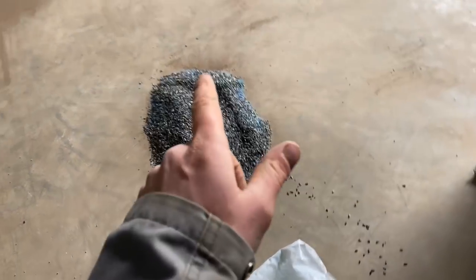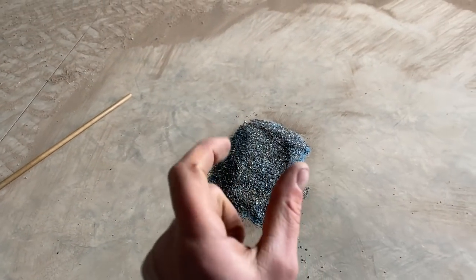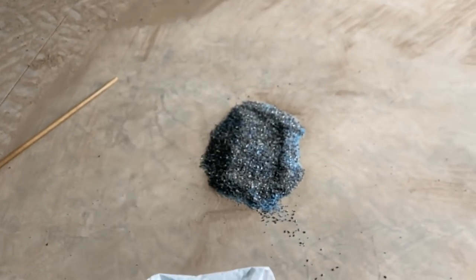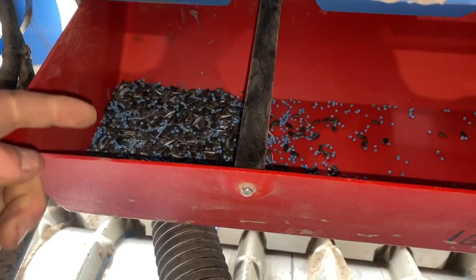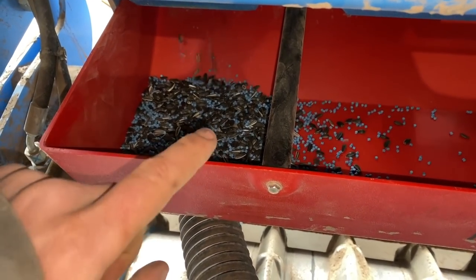Just getting calibrated for this because there's slug pellets and seeds all through it. Two different varieties of seeds — we've chucked in a small amount of a new variety just to see if we can get a change in flowering period. Just put a wee bit in to test whether we can get a variation in flowering period. Run some through, test the weight of this and make sure it matches up to what it should be coming out.